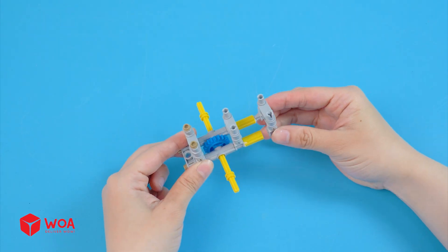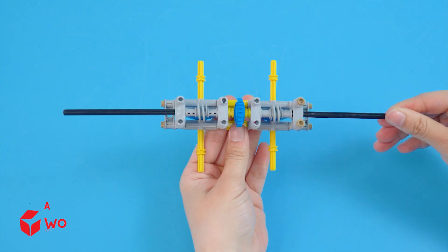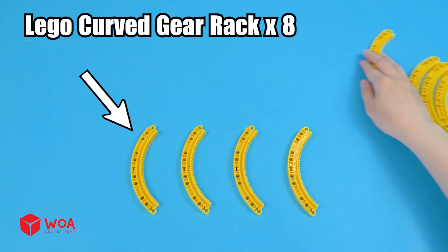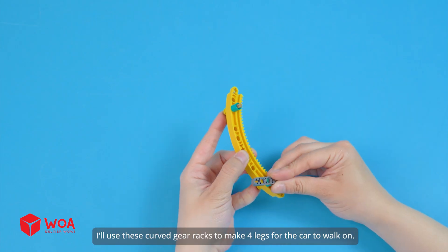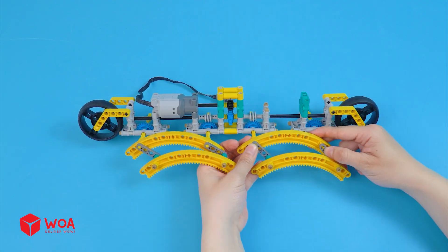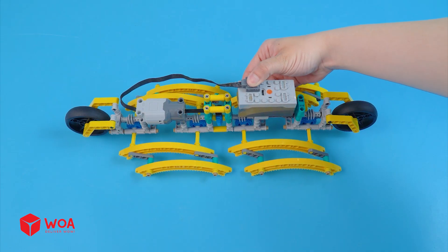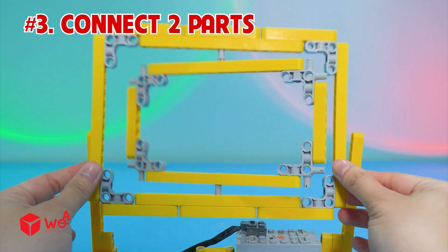Build the car chassis. Add the motor and the wheel. Using LEGO curved gear racks, I'll make four legs for the car to walk on. Connect to the battery box and connect two parts.